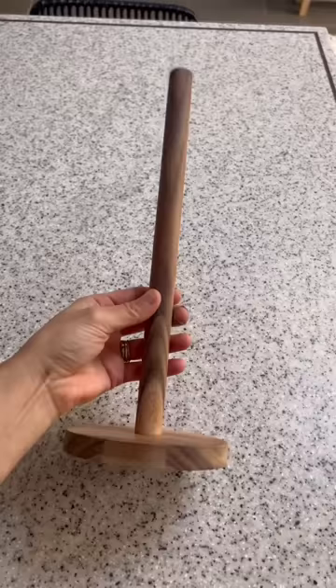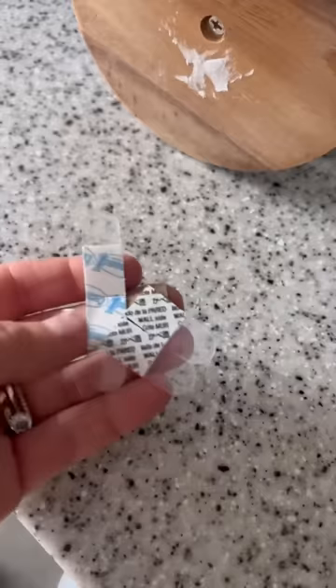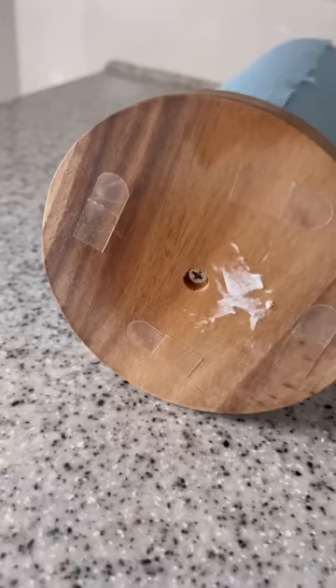Next is for your paper towel holder. Whenever I grab a piece it just slides all over my worktop, so get these double-sided command strips, stick them to the bottom, and then when you put it back on your worktop and pull some out, it won't go anywhere.